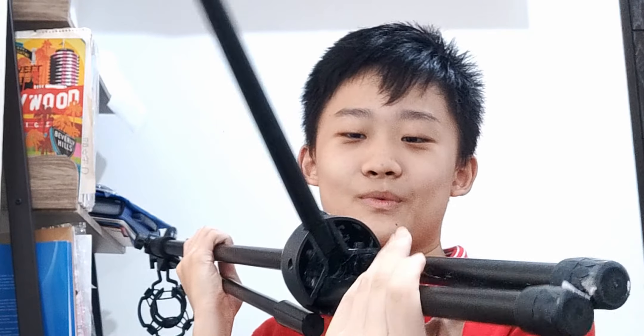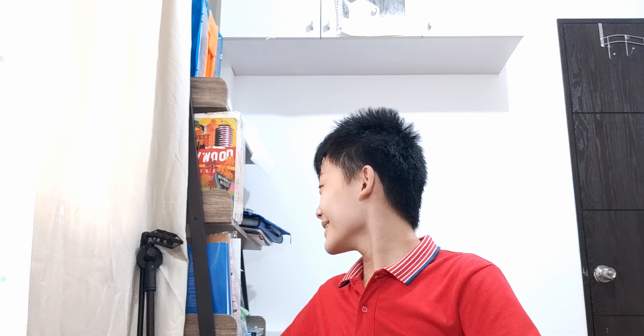This is my mic stand — it's really long, not gonna lie. I can extend it further because of this mechanism here. I got it with my BM800 microphone about a year ago. It has some broken parts too, to be honest — the thing right here doesn't work anymore, but I'm still using it because I don't want to buy another one. Buying another one would just be a waste of money.